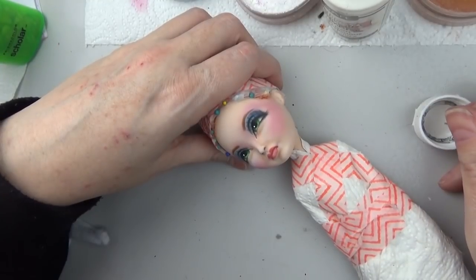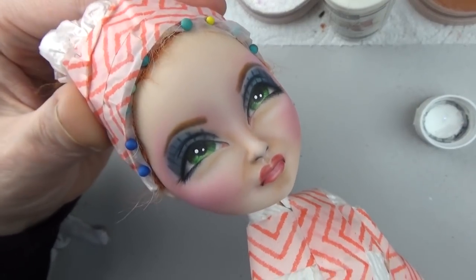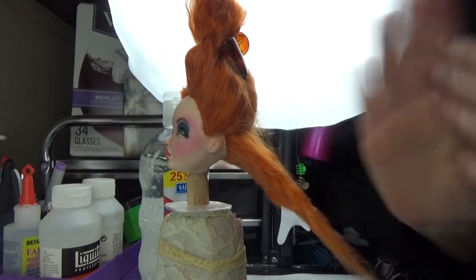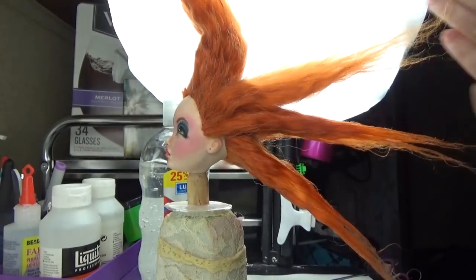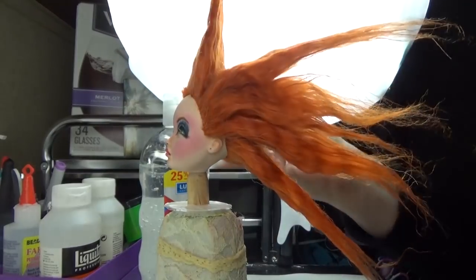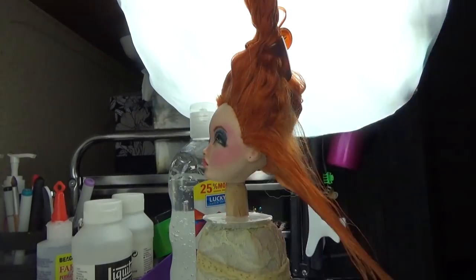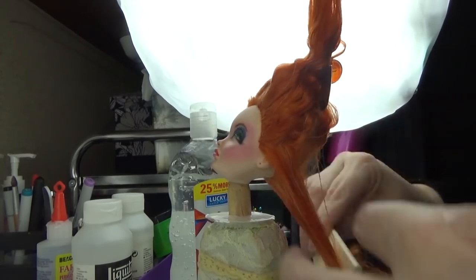I'm giving her some highlights. I spent an extra lot of time on her face up because I just had a really nice time with it. Onto the hair — I rooted her hair with some copper alpaca yarn, and then for the piece on the side I used some ivory alpaca for her short side. I'm separating it out, adding a little bit of unscented gel, and flat ironing it with my mini flat iron.